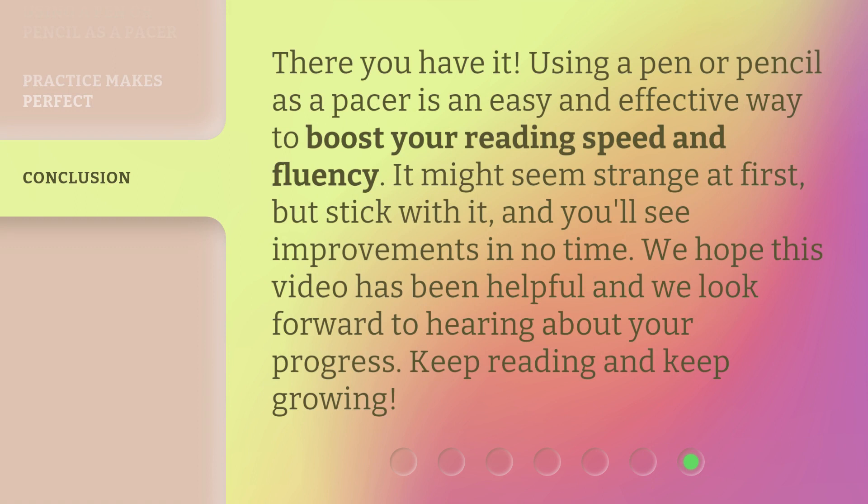There you have it! Using a pen or pencil as a pacer is an easy and effective way to boost your reading speed and fluency. It might seem strange at first, but stick with it, and you'll see improvements in no time. We hope this video has been helpful and we look forward to hearing about your progress. Keep reading and keep growing!